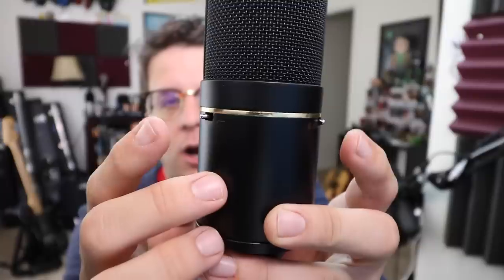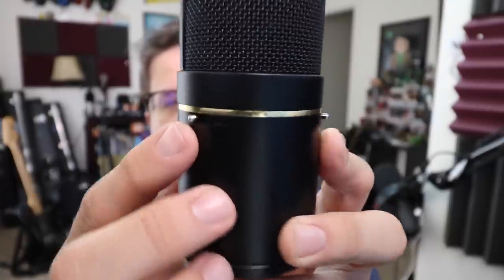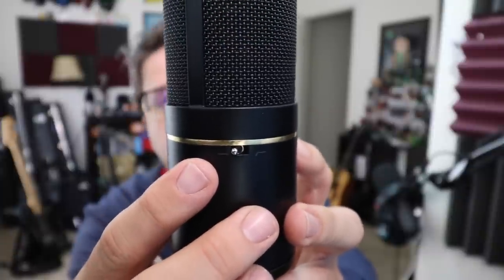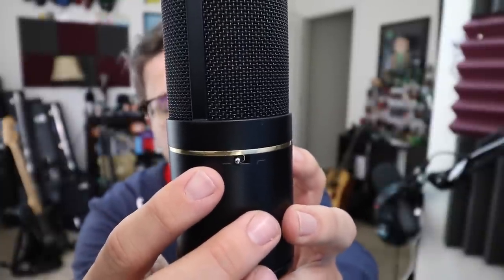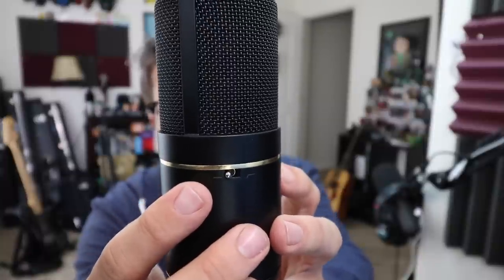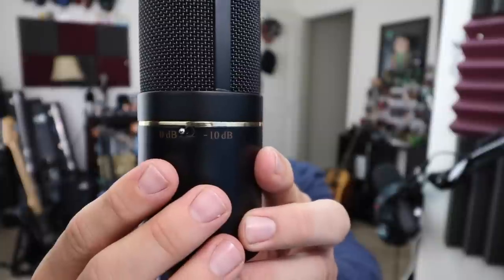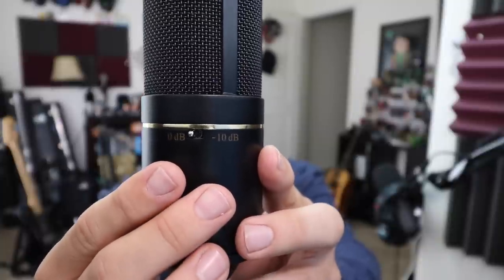As far as the build quality, it's actually really nice. It has full metal construction — a metal body, metal grill, all that stuff — and it also has some substantial weight to it. On the back you also have two switches: one is a bass roll-off which allows you to decrease the bass frequencies to help with overly boomy sounds, and the other switch is a 10 decibel pad which decreases the signal in case you're micing any really loud sound sources.